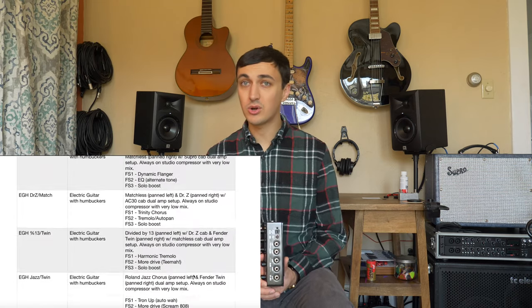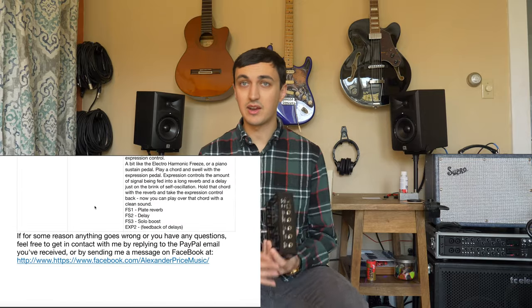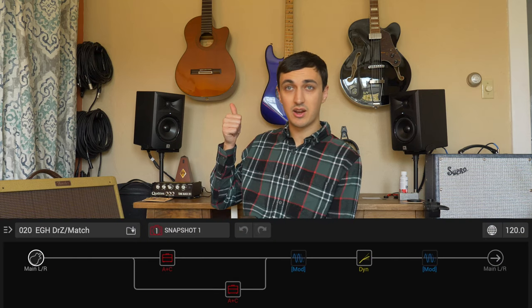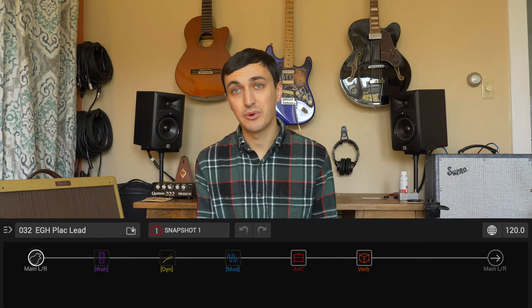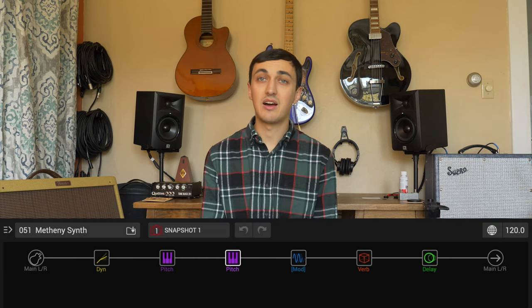We've got a lot of stuff in there for humbucker electric guitars, single coil electric guitars. I spent a lot of time on the ship with this Strat, so I made a lot of new ones for the Strat. I've got some acoustic guitar stuff in there, I'm working on nylon string stuff right now, and I've got a lot of stuff for electric violin and acoustic violin as well. So something in there for everybody.